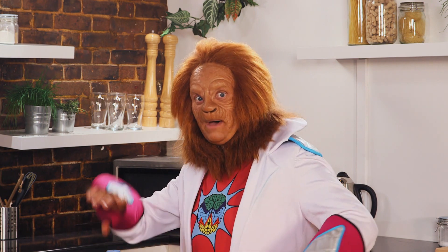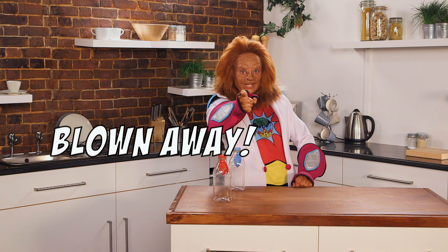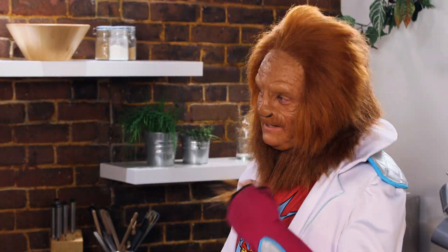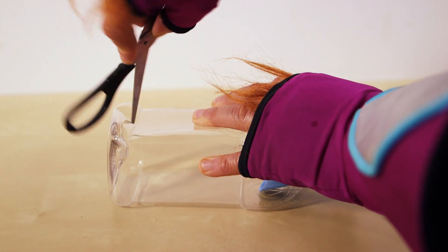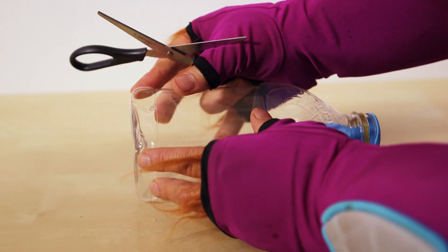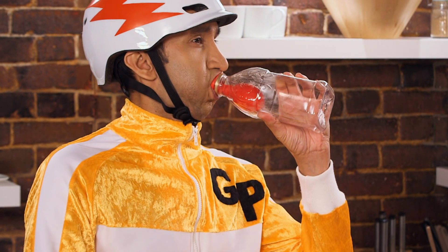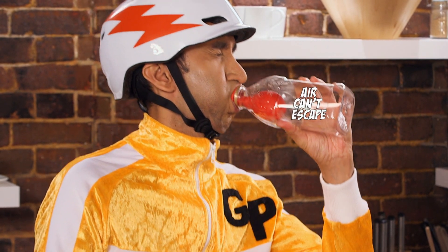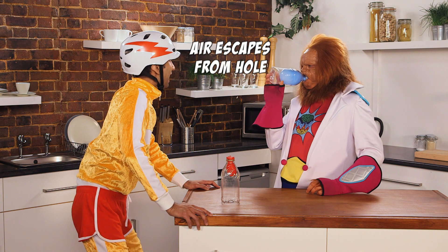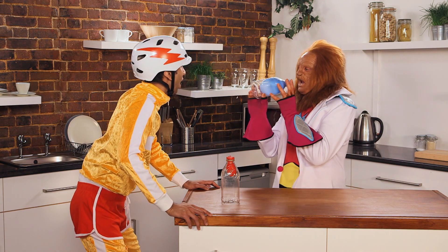But was it magic? Or just magic science? Want to know how you can blow your friends away with this incredible trick? Earlier, I carefully pierced a small hole in the plastic bottle, and this is the key to the trick. Get a grown-up to help — it's tricky. When GP tried to blow up his balloon, there's nowhere for the air in the bottle to escape, so it's nearly impossible to blow it up. But my bottle had a hole to let the air out, so it was easy to blow up.